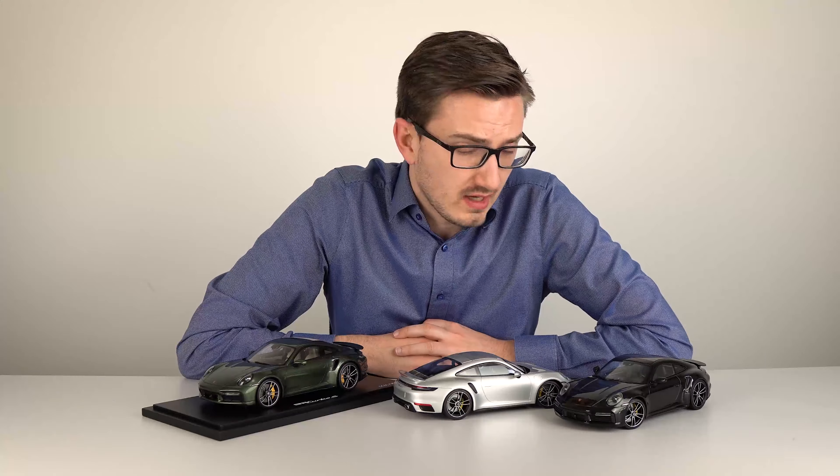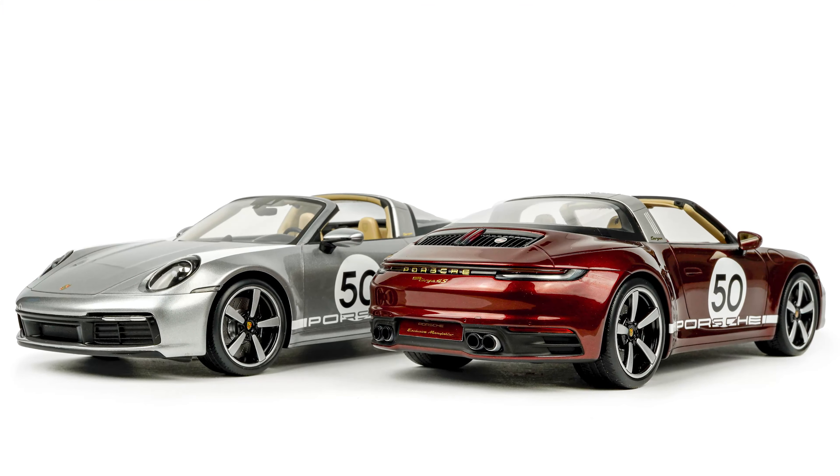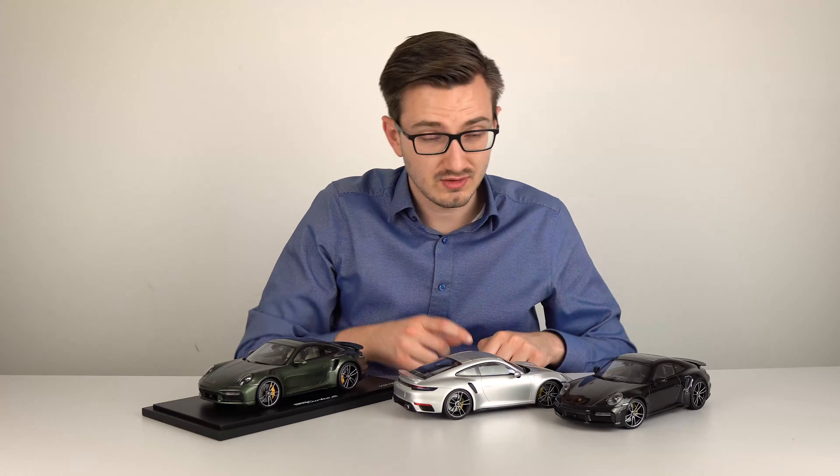Hello and welcome back to 9.11 Scales for another model car review. This time it's a 1/18 scale 992 Turbo S. These model cars came out quite some time ago, and we have three versions here — two made by Minichamps, one in GT Silver Metallic and one in Black.